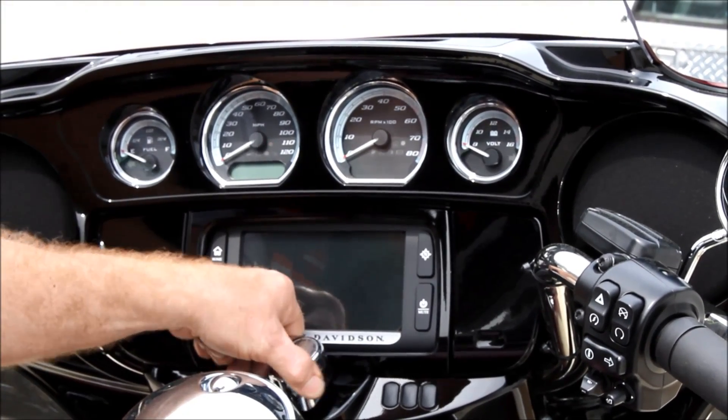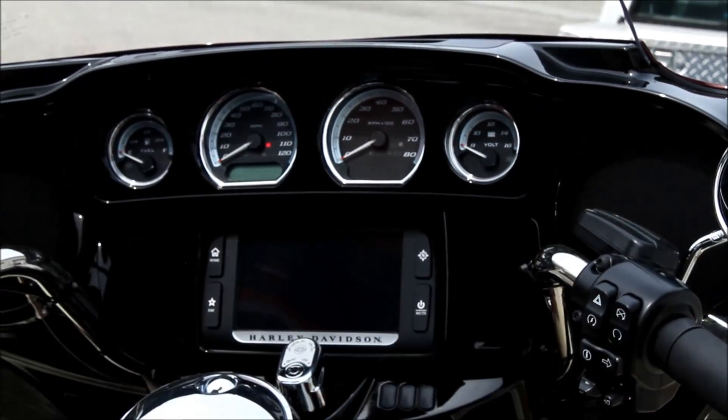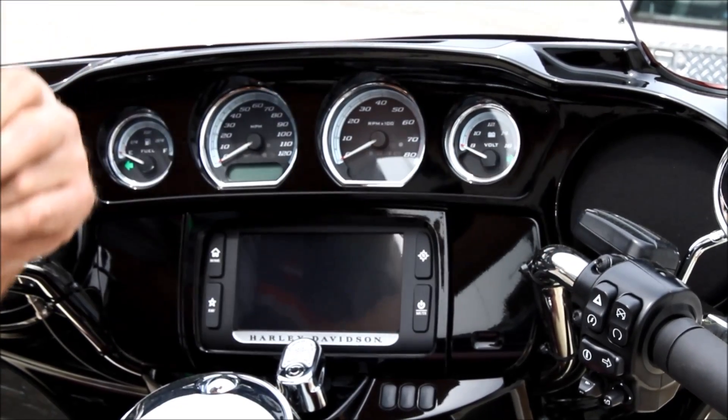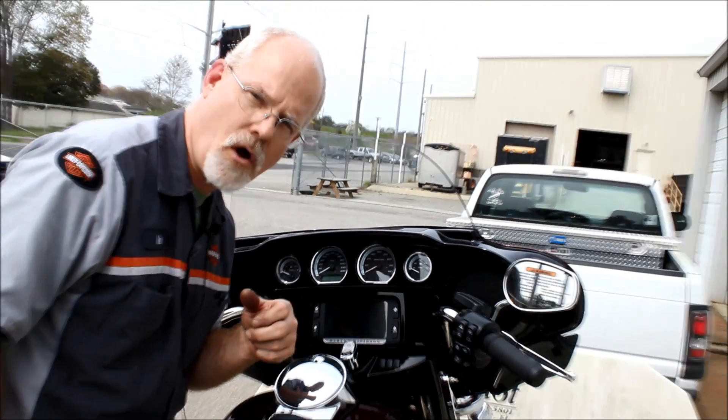Turn the ignition on — light is red — turn it off, hit your turn signals, let go. Now wait for it... The turn signal flashed. That means the security system is on but the motion detector is off.